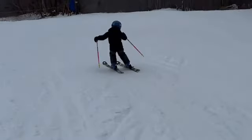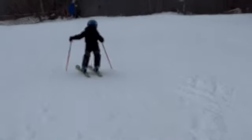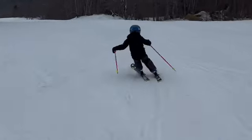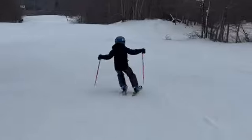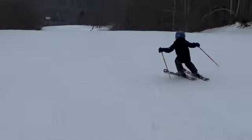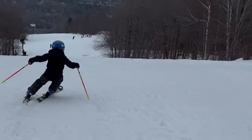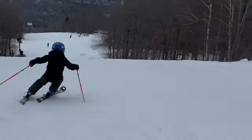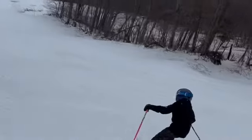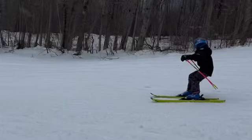You've got a pole plant — it's nice. Sometimes we pop up a little too much in the transition, too tall. Never want to move up, only forward, in the transition. It's a nice turn shape. Generally speaking, we're carving turns, and it would make them a lot better if we rolled them both up and stood more on the outside ski.